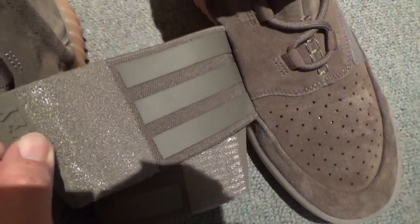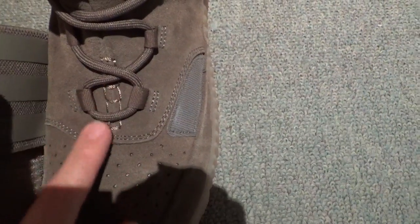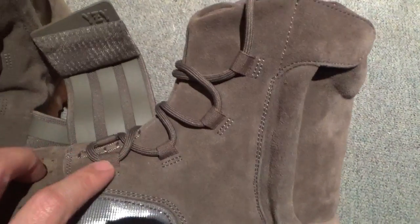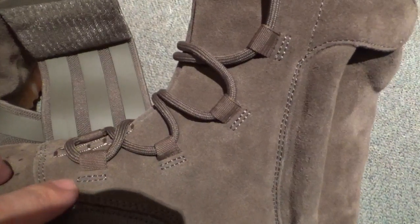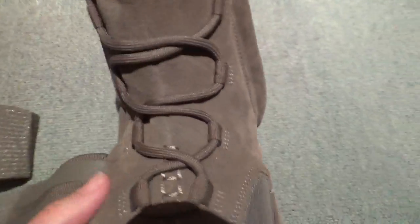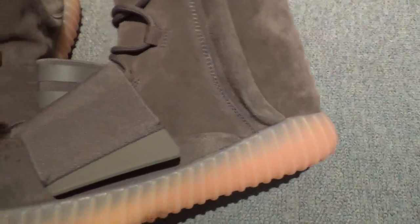Check the easy letter print. And check the square stitching here, and double stitching on this part. And the shoe lock — for the brown colorway, it's only for the shoe lock. You can see the difference compared to other colors. Another side again, really nice. And you can check the space here.